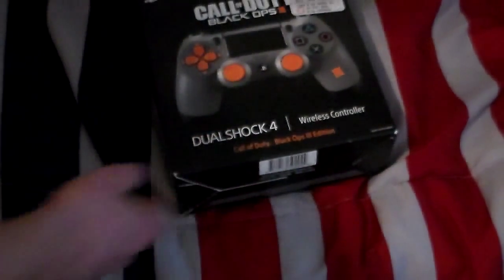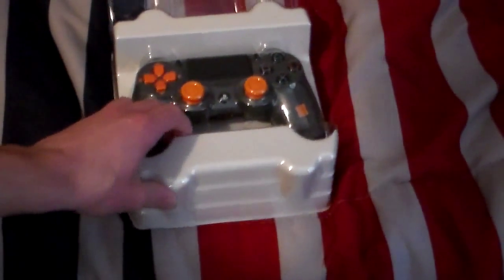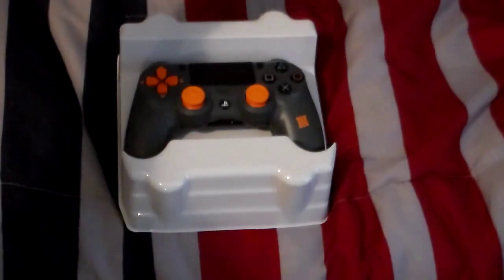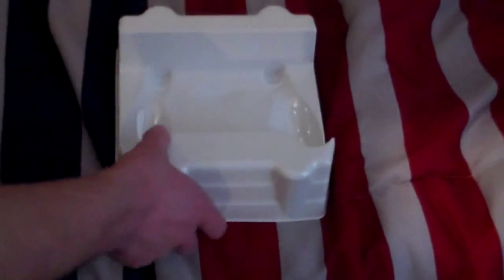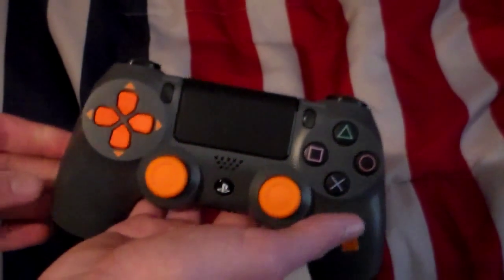I'm going to go ahead and get the covering off of it. There we go — we have it unboxed. I'm just going to slide it out of its case. That's what it looks like when you get it out of the case. You can see through the covering and it fits perfectly. Now we have the controller itself.